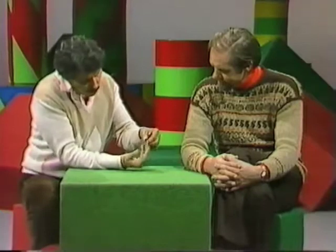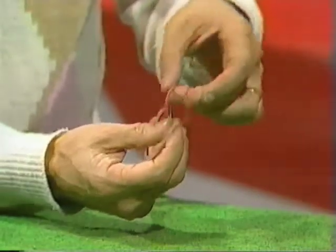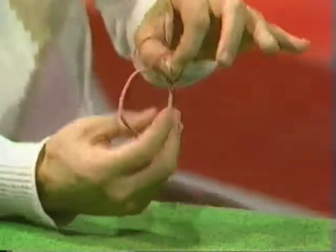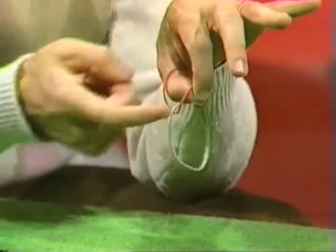Rob, I have two rubber bands — a white one and a red one. I'm going to arrange them so that the white one hangs free. I feed the red one through the white one, the red one is doubled, and then put finger and thumb through the doubled red rubber band. White one hangs free, doubled red rubber band attaches them to finger and thumb circle.